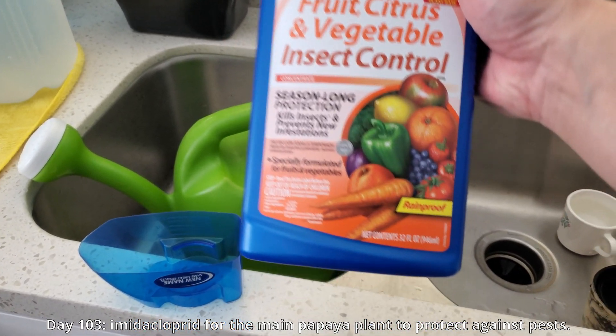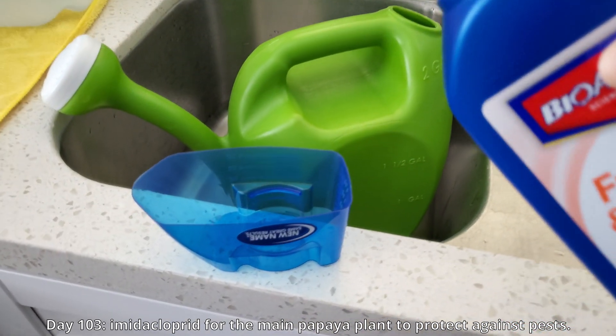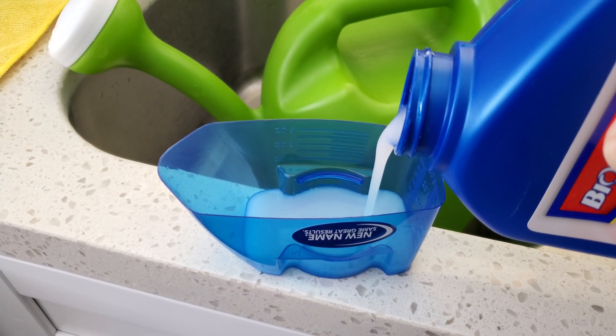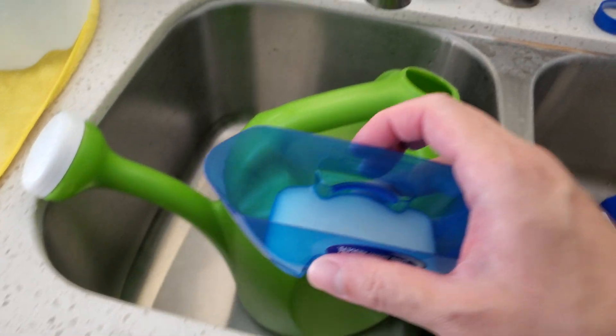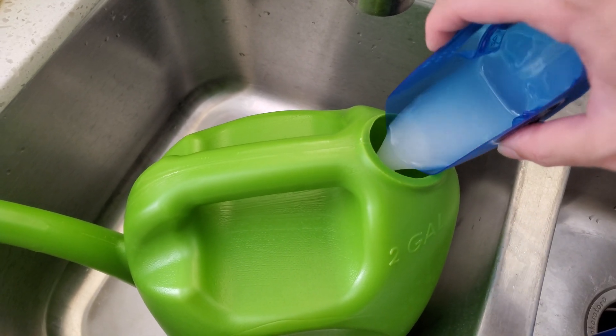Welcome back for a second episode of Growing Papaya Trees from Seeds. It's day 103. I'm going to apply my first imidacloprid treatment to the main papaya plant, not to the backup plant because I'm going more natural with that.